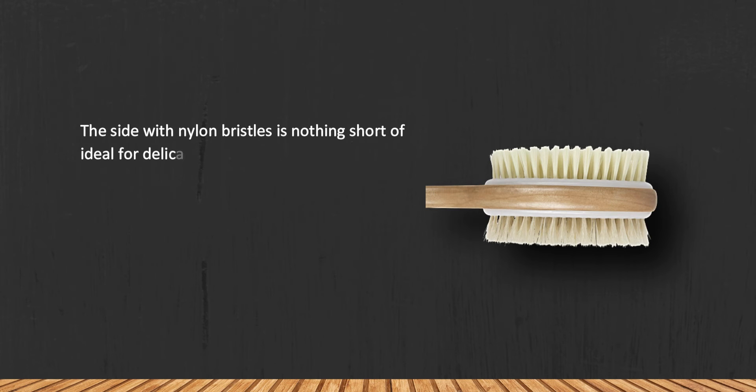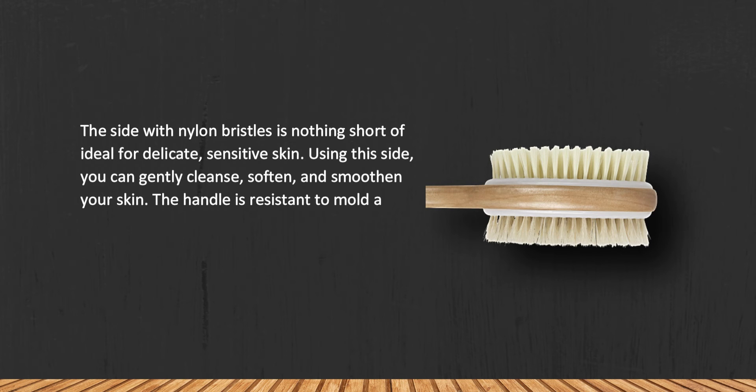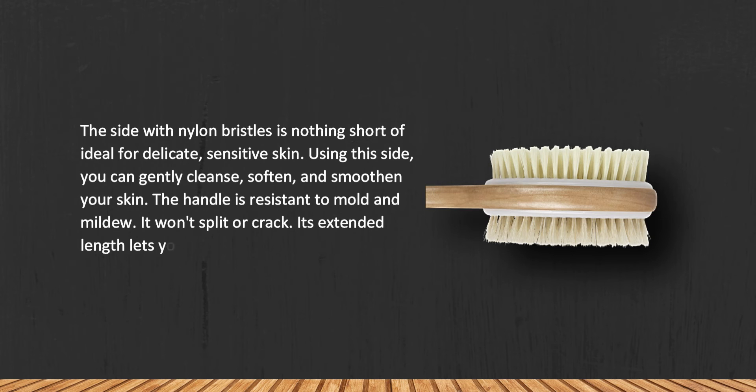At number two: V Shower Brush Dry Skin Body Exfoliator. The side with nylon bristles is ideal for delicate, sensitive skin — using this side you can gently cleanse, soften, and smoothen your skin. The handle is resistant to mold and mildew; it won't split or crack, and its extended length lets you reach any part of your body.